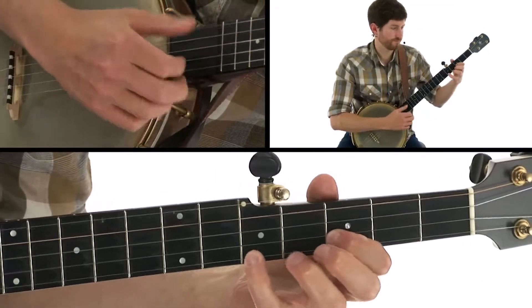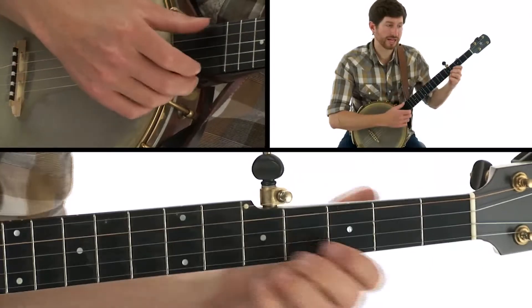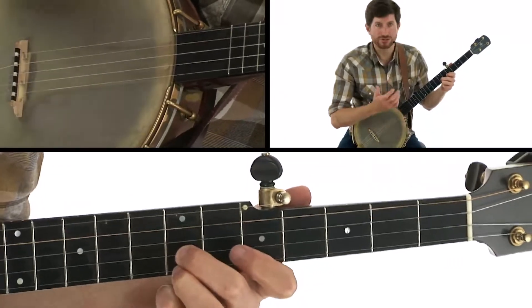Let's keep moving. As I go up the neck here, I'm doing a slide into that 7th fret. It's a nice little variation idea.